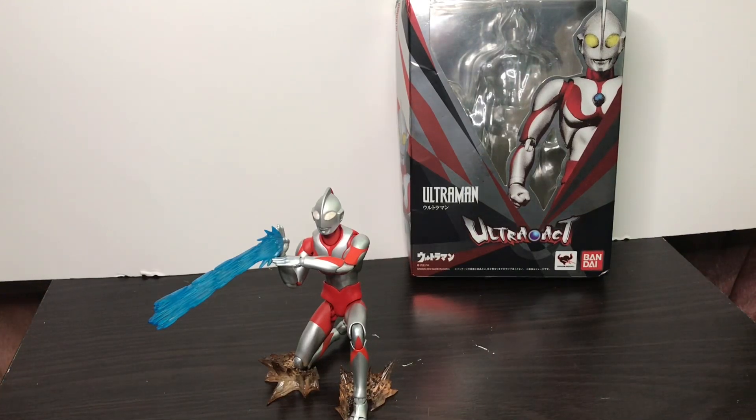Hey guys, welcome to ZatalanX18 here with another video - another toy review of the Ultra Act Ultraman figure.